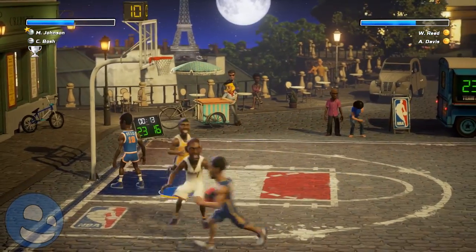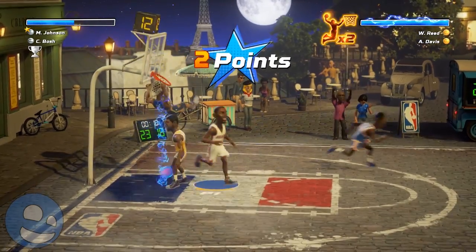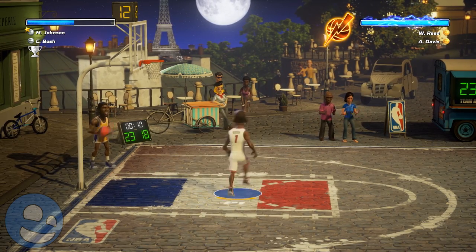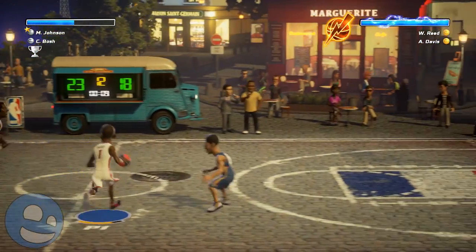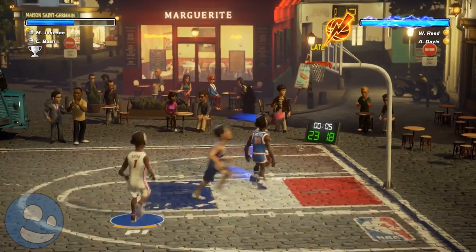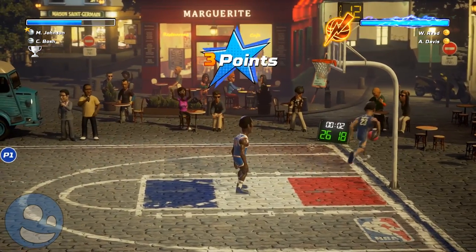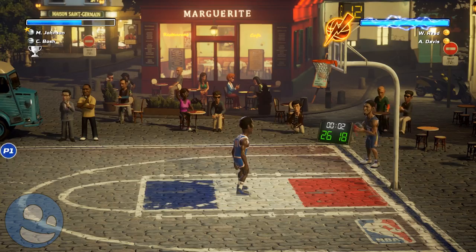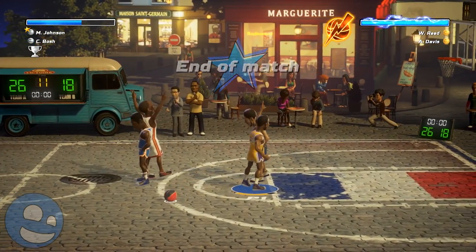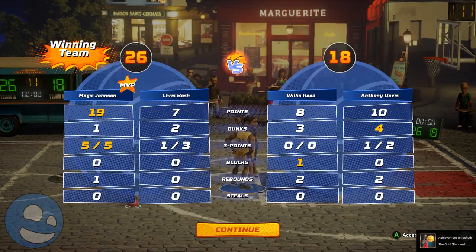These announcers don't hold a candle to the old guy — they're not even close. It basically comes down to a bunch of insults. They start to insult you when you're falling behind, talking about how you may have spilled soda on your controller or that you need glasses. It just makes you cringe and tune them out. I really wanted something over the top like the NBA Jam announcer, but instead we get a couple of dudes who just want to crack jokes on the sideline. It was a pretty big letdown.